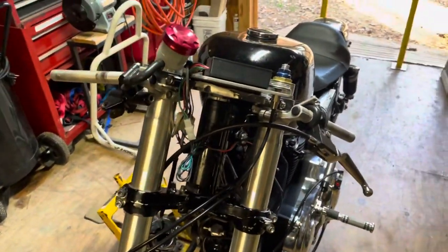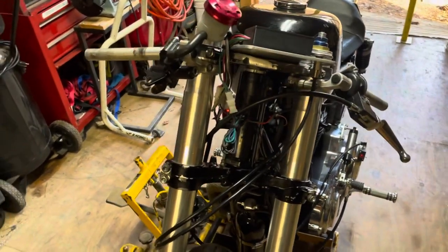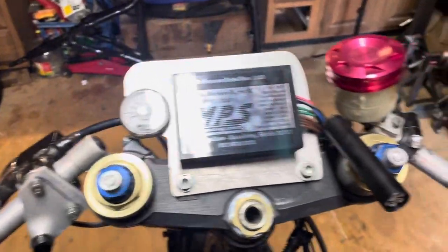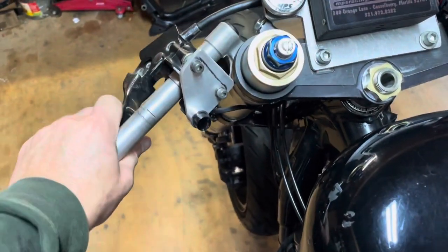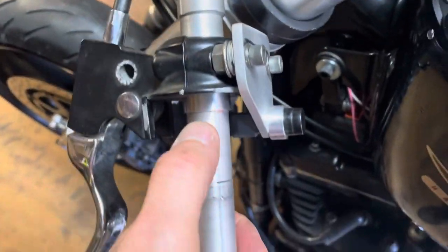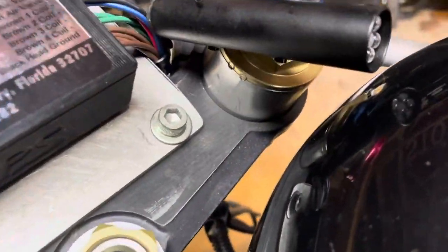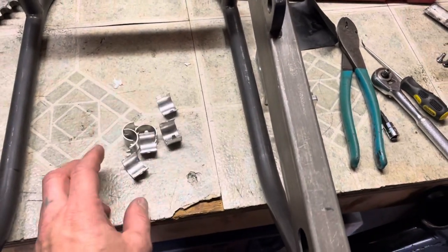Hey YouTube, banged out a couple more small items on this thing. I got the dash really remounted - had to cut quite a bit of material off of it. The clutch is on, I think we did that in the last video with those spacers. Got those steering stops in - you can see it hitting the bolt head there. Nice tank clearance on both sides. This shift light gets mounted to the fairing, so it's got nice clearance there.